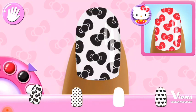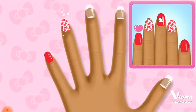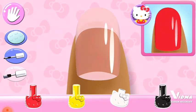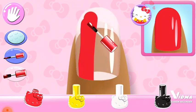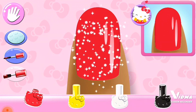Choose the correct pattern that matches the design. You're really getting the hang of it! That looks right! Perfect!